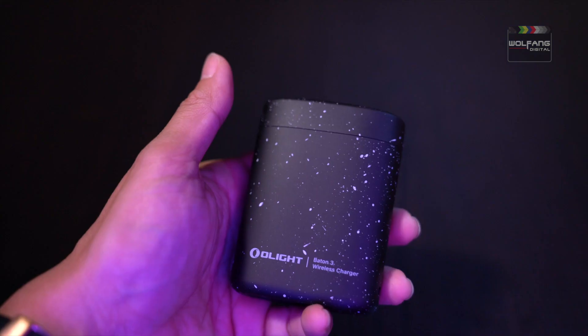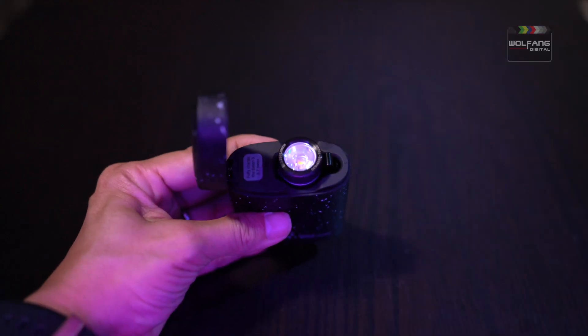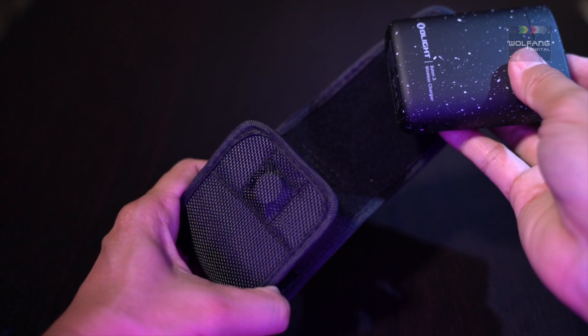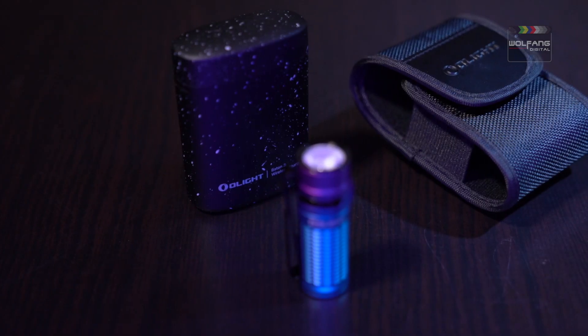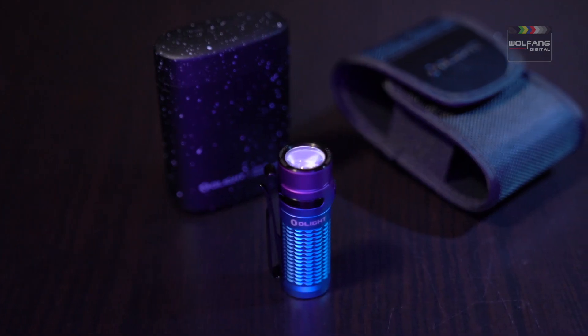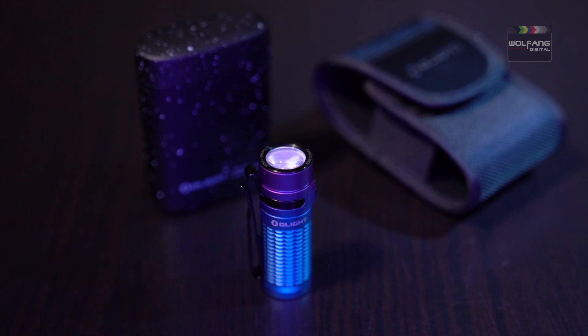Enjoy wireless charging convenience. And this is the optional holster. The Baton 3 Purple pocket light is truly designed to stand out, and it's more than just the colour.